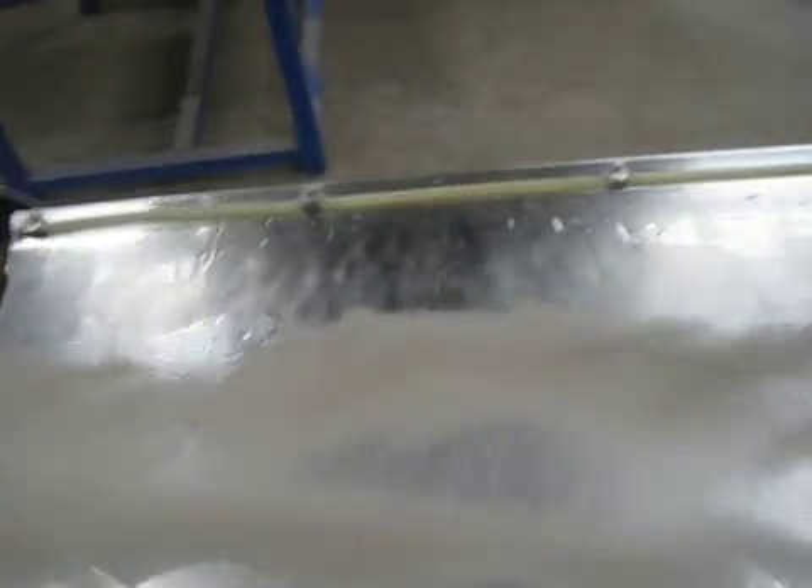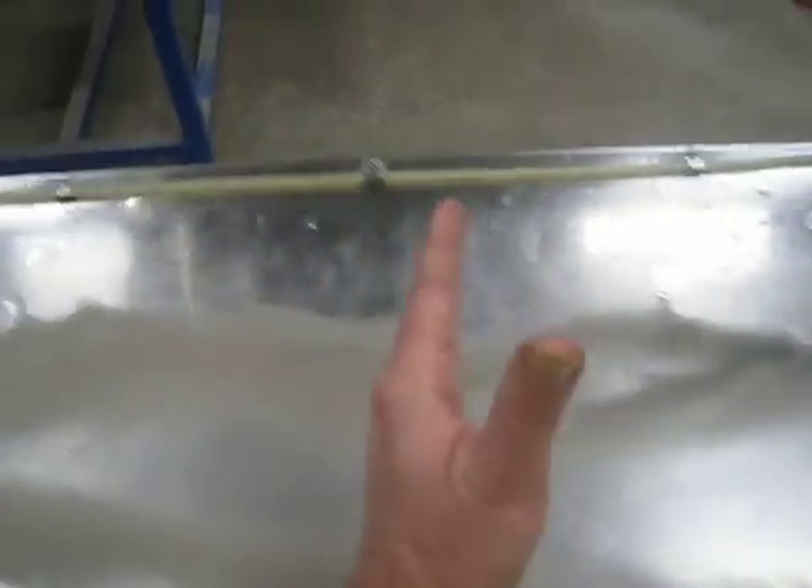We can now section the sample and make our cuts.